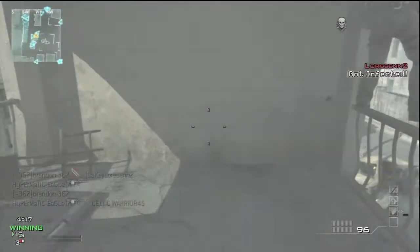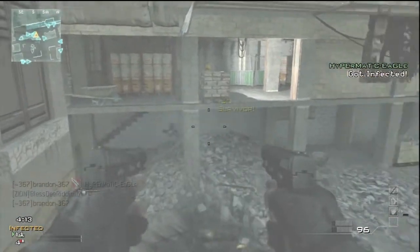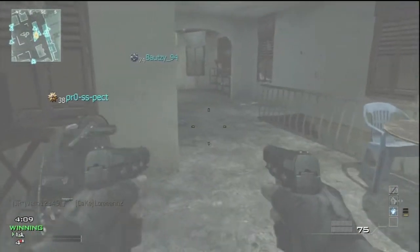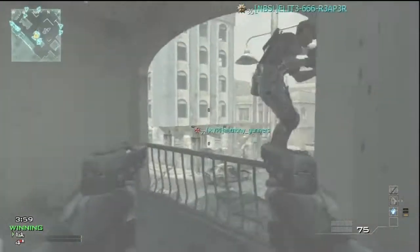What's up guys, Mister Coordinating here, and today I'm bringing another match of Infected. As you can see by the quality, I brought my HD PVR Gaming Edition, and I'm going to tell you a story about that right now, so let's get right into it.